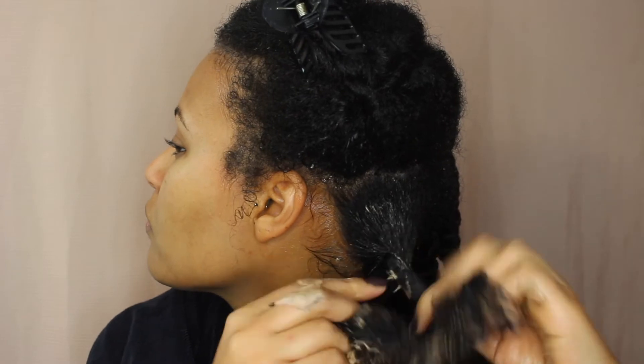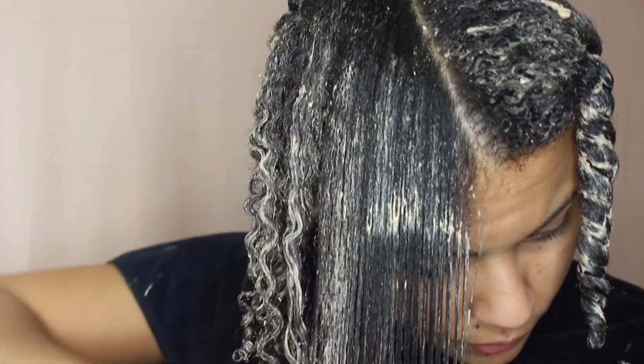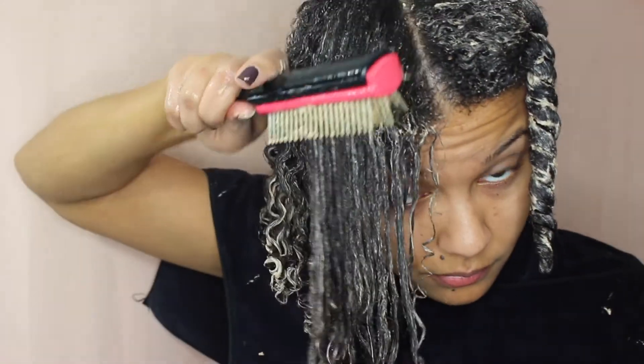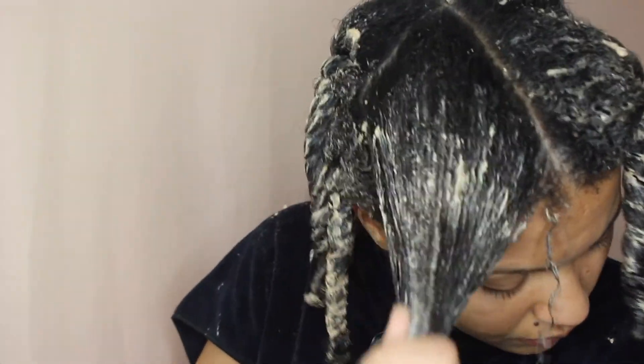One tip: since you're mixing the hair mask into a deep conditioner, use a deep conditioner you already love that works well for your hair — that way you're just adding extra benefit and nutrients to a great conditioner. As you can see the Denman brush is gliding through so easily and the conditioner has my curls clumping together really nicely.